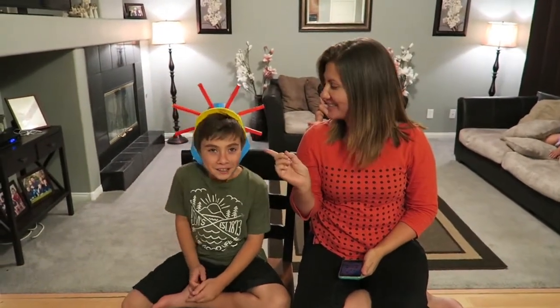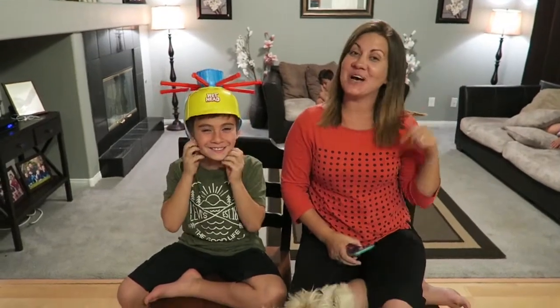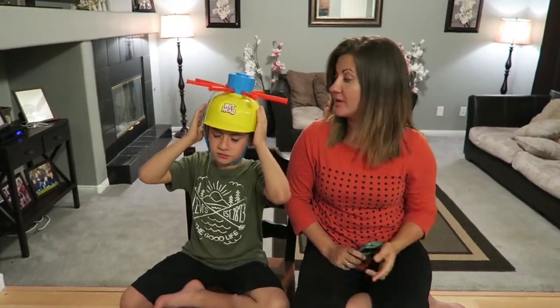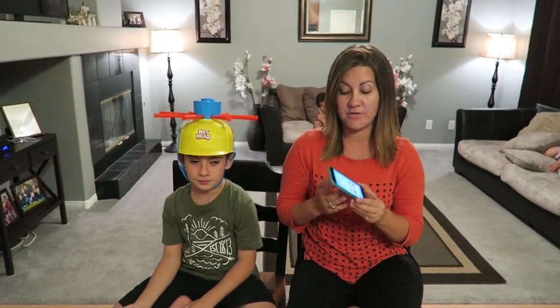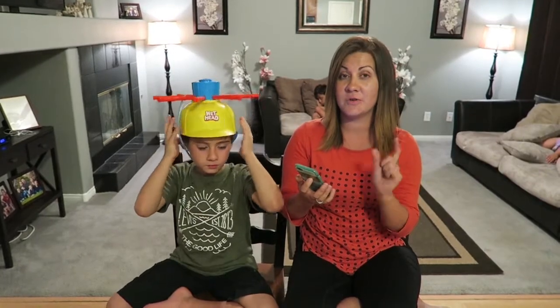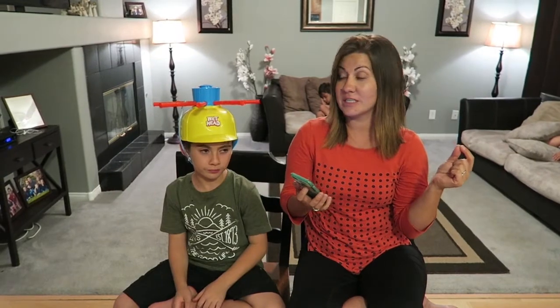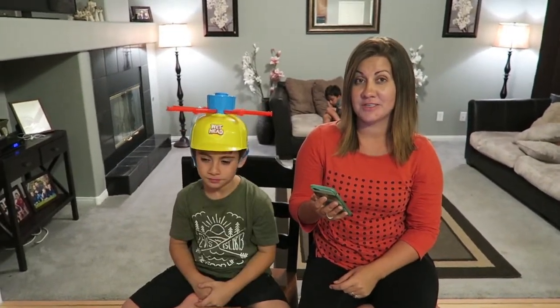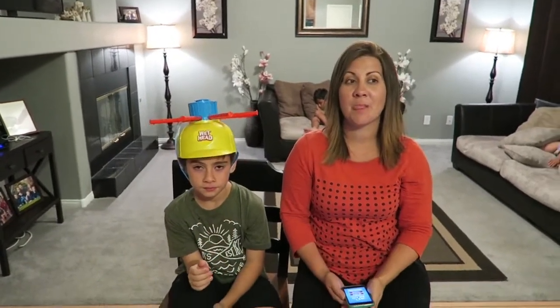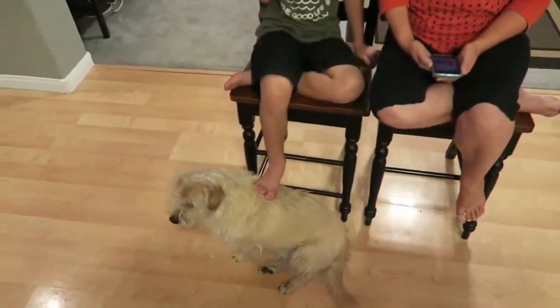Today we are doing the Wet Head Challenge. You upload the app on your phone - the Wet Head Challenge app - and there's an option to do trivia. They ask trivia questions; if you get it wrong you pull a stick and hope the water doesn't splash on you. If you get the answer correct, you pass the wet head to your challenger. We're trying to do this without being too loud because Elijah and Emberlyn are crashed out, Ashlyn's upstairs with a friend, and Brayden is crashed out in his room. It's 10:30 - we are doing this late at night!